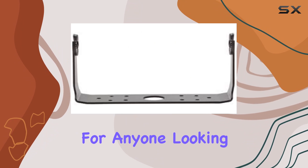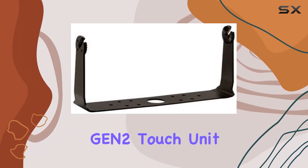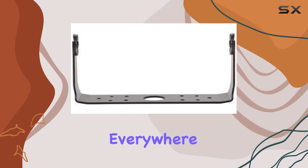Overall, the Lowrance HDS 12 Gen 2 Touch gimbal bracket is a must-have accessory for anyone looking to maximize the functionality of their HDS 12 Gen 2 Touch unit. Its sleek design, compatibility with cameras, and easy installation make it a top choice for marine enthusiasts everywhere.